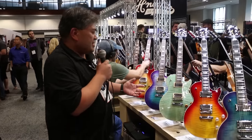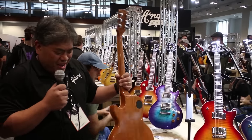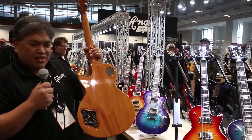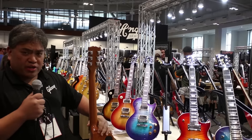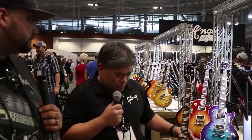Not to be outdone, the Les Paul Standard for 2019, also brand new, has the same type of wiring in the back. So you can get the versatility of a high-performance Les Paul with more of the traditional features. People have been wanting those traditional features — we're listening, we're giving it to them.